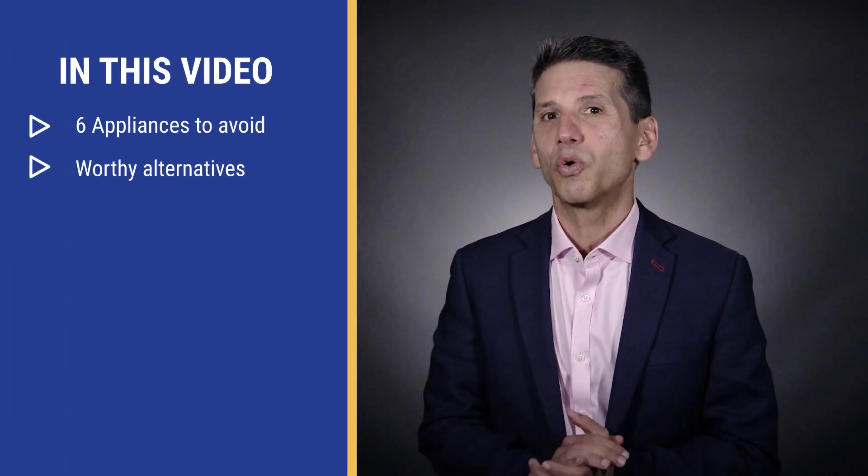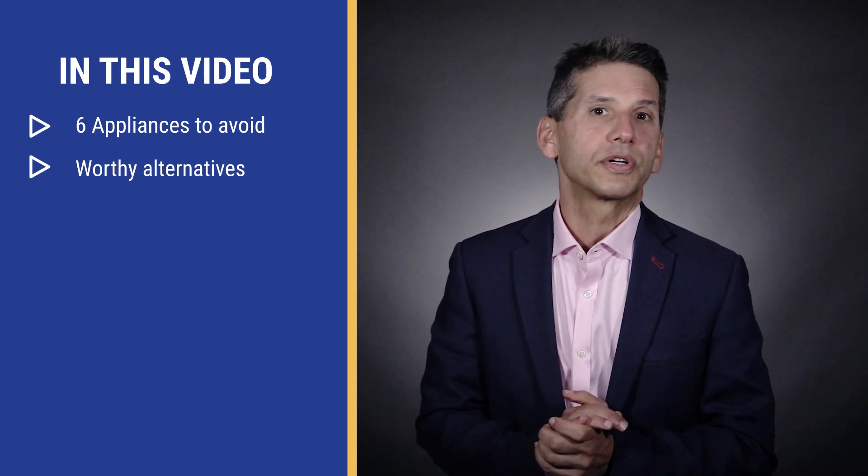Unfortunately, there are always going to be appliances you just shouldn't buy, especially in new construction. Everything really bad can be avoided with a bit of planning and some good design. This is part three in a series — we'll continue to create as long as there are appliances you should never buy. Having a framework of what not to do will bring you closer to a functional and well-designed kitchen. In this video, you'll learn the appliances to avoid, but also get some worthy alternatives.